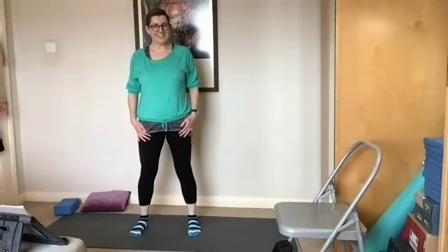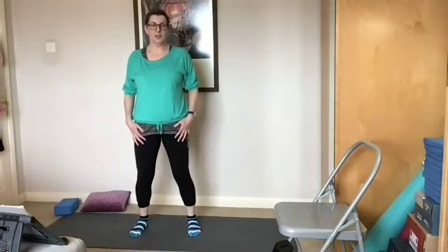Hello, Kath again here. We're going to do some cool down stretches now. This is your cool down programme for after you've been exercising.